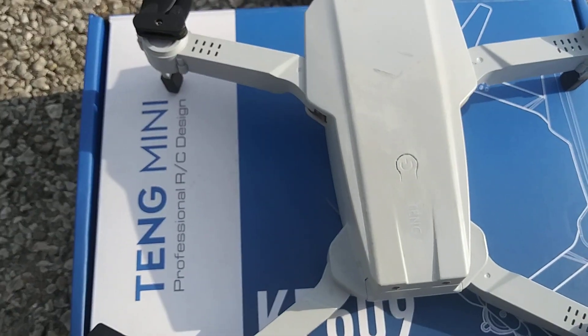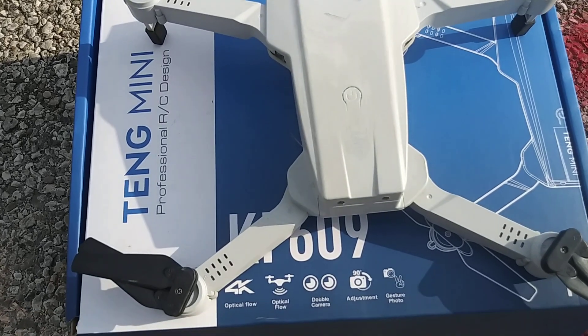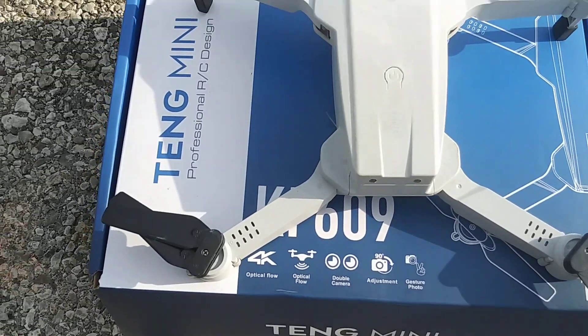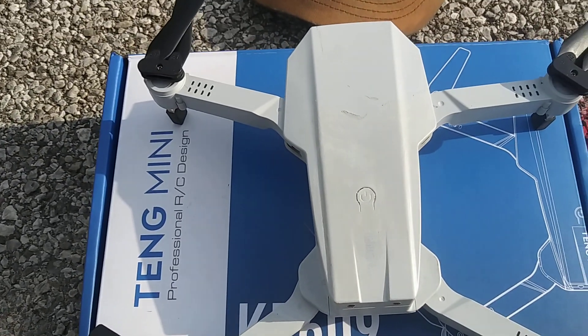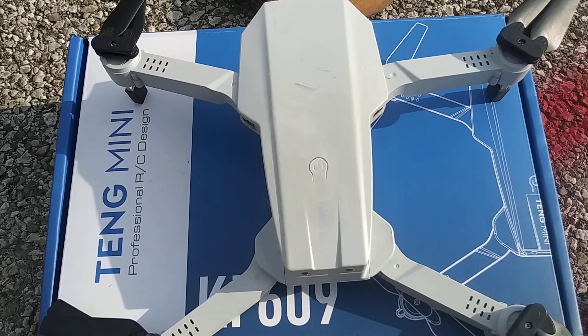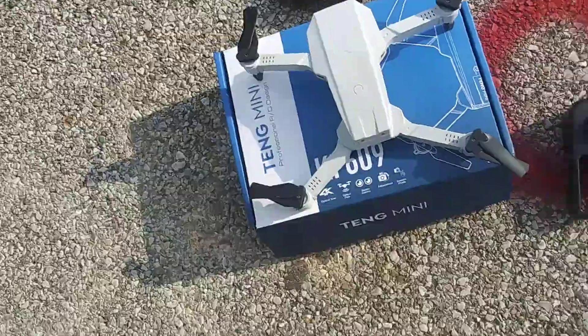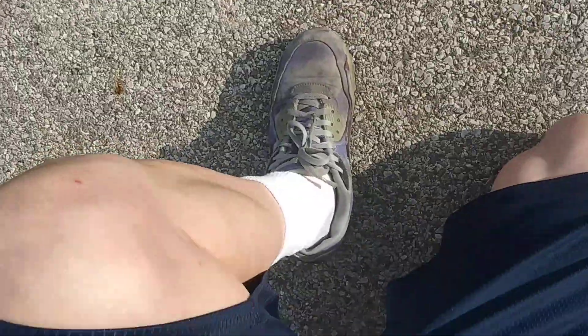What's going on guys? Today I'm bringing out the Tang Mini KF 609 — it's a foldable drone, it's a DJI Mavic Mini clone. I thought I'd bring it out and do a little short flight and let you guys check it out. I hope you guys enjoy the video.